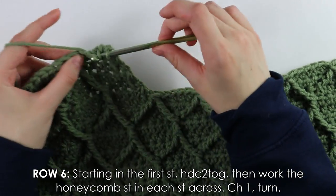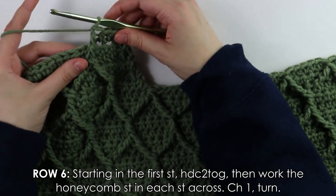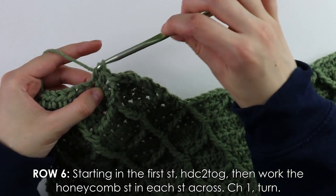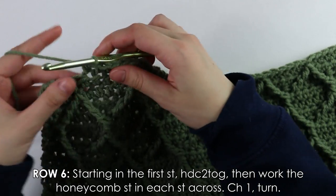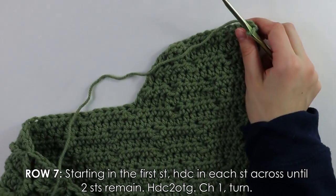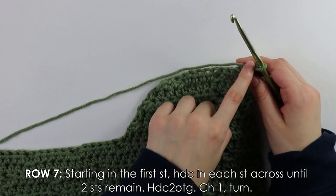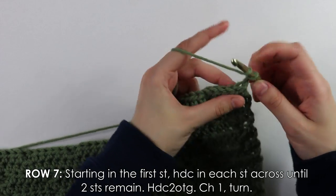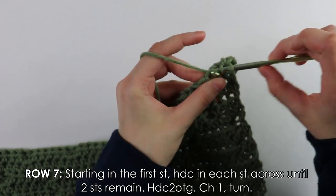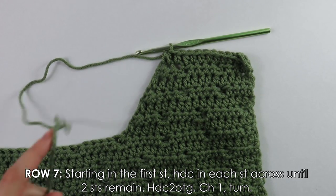Then work one half double crochet, then a treble crochet into the next stitch. Continue your regular stitch pattern until the end of the row, then turn. Row seven is our very last repeat row — work it up and cut and fasten off as usual.